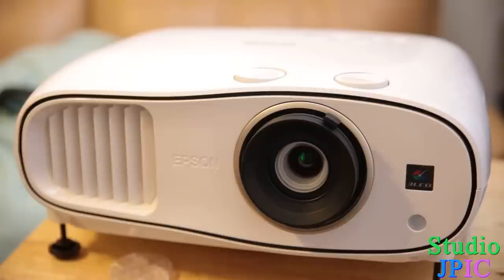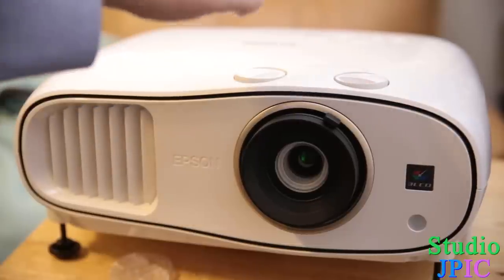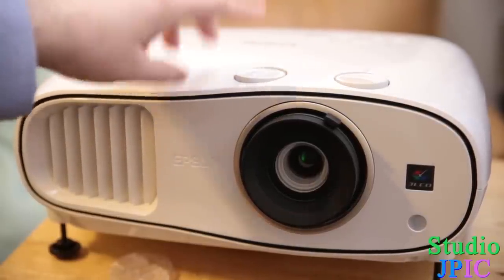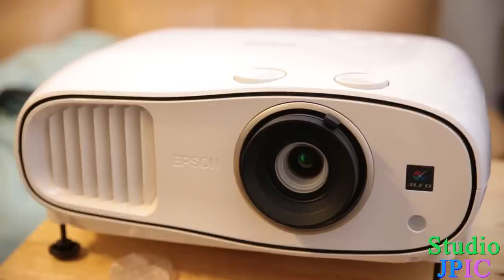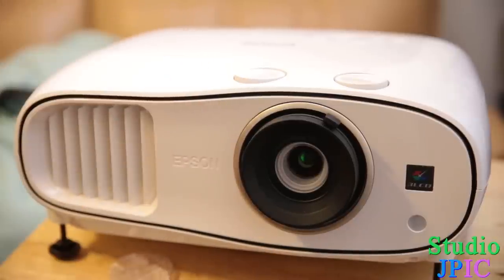The next two settings are on top here — you have two dials that you can turn for a physical lens shift, and that's really nice. It means that you can move the image around using the physical lens itself, so you can adjust if you want the image to be higher, lower, more to the left, or more to the right, so you don't have to do all the geometry with some weird software algorithms.